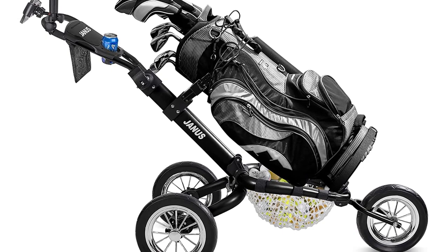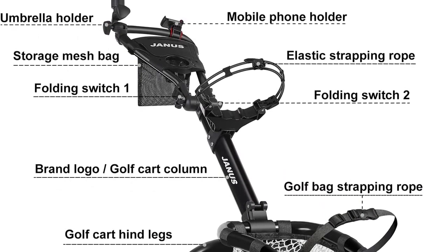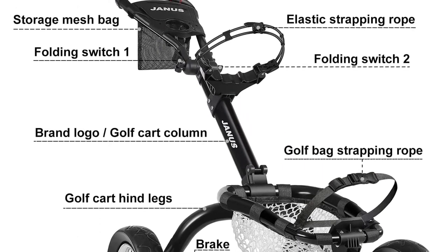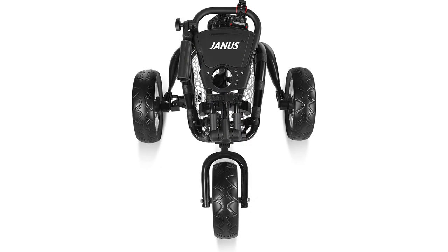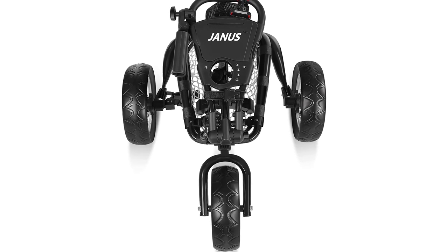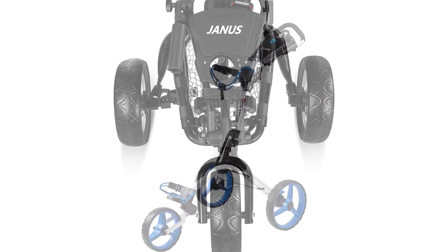The Janus Golf Push Cart easily folds and stores in small spaces, and has the stylish look of a premium golf bag. It includes a golf chipping net and a multi-position umbrella holder. There is a spacious storage compartment with a velvet pocket to hold your scorecard, cell phone, and other accessories. The storage compartment also has a small elastic strap to secure your golf umbrella.